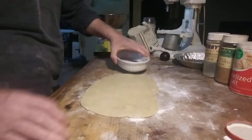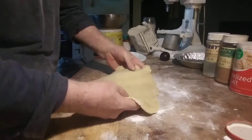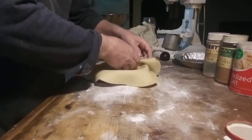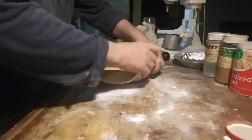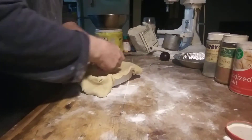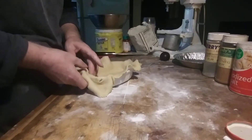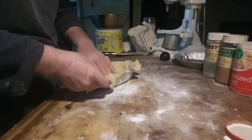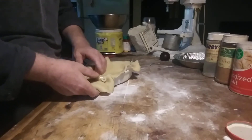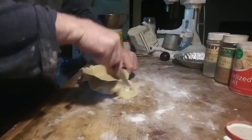There we go — plenty bigger. I sprayed this with shortening. I drop the dough straight down, which helps prevent it from tearing at the bottom, then just cut it off on the outside.